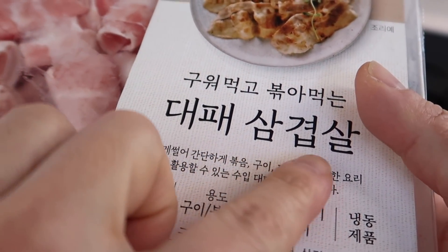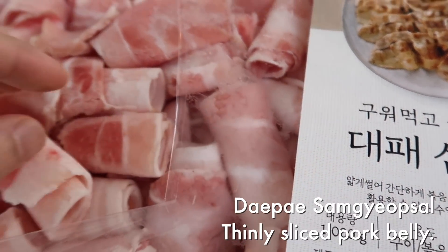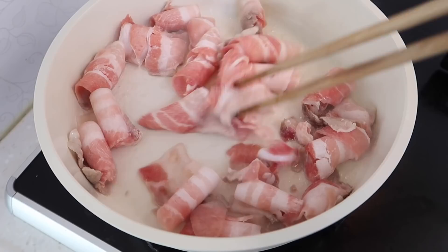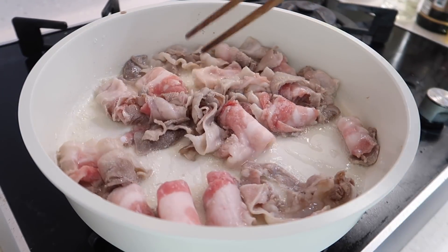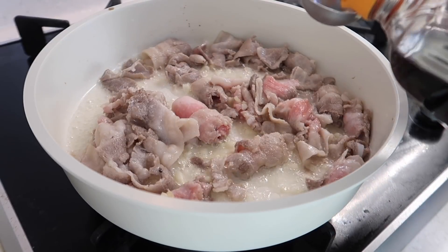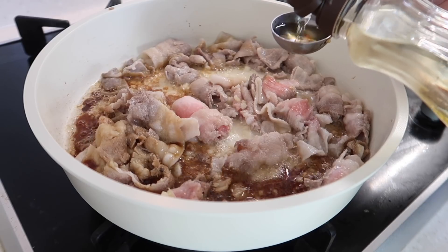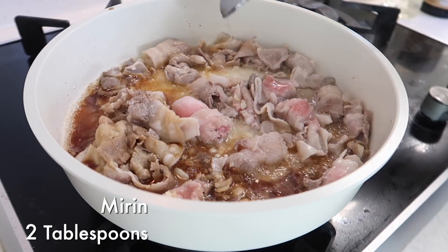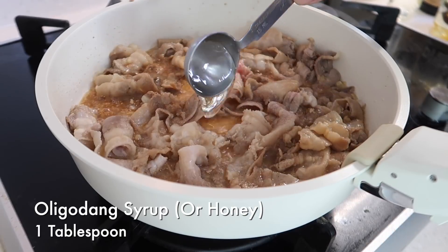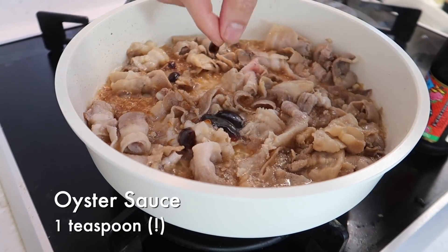Heat on. Today we're using samgyeopsal — that's the Korean term for pork belly. Daepae just means it's sliced extra thin — it's perfect for stir fries. We're going to add in around 200 grams. Once a lot of the red is gone, we can add in the garlic — half tablespoon of garlic in. To this, we're going to add one tablespoon of soy sauce, followed by two tablespoons of mirin. Then one tablespoon of oligodang syrup, followed by one teaspoon of oyster sauce. Tons of good flavors in here right now.